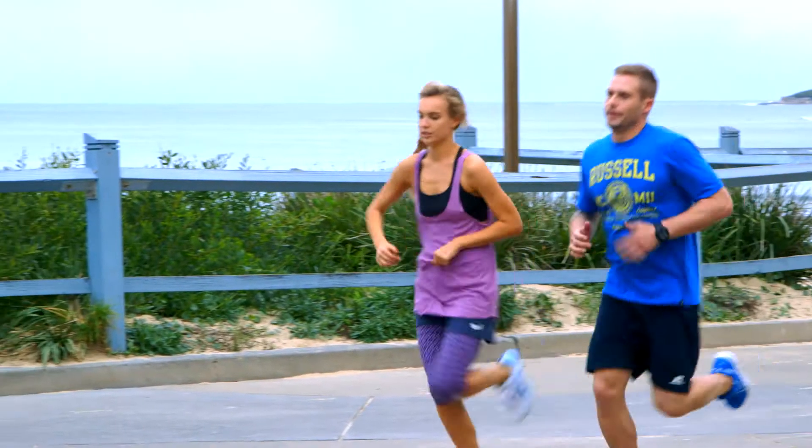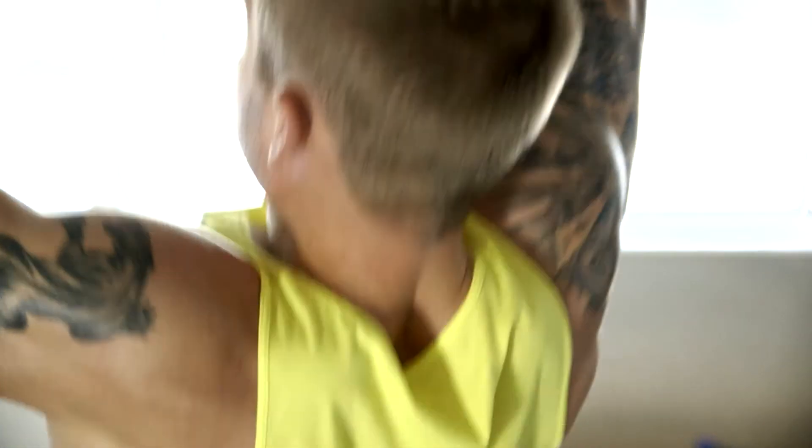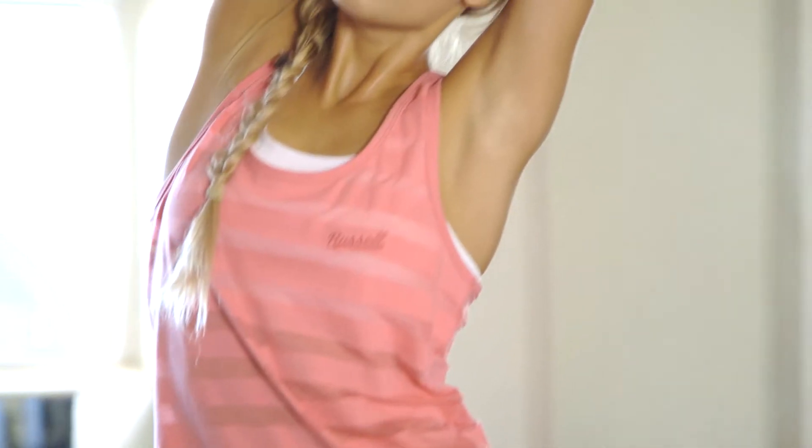Perfect for summer workouts, our tees, tanks, shorts and leggings are lightweight and available in an array of bright seasonal colours. This functional Cotton Power range is designed for your active lifestyle, taking you from the gym to the street.